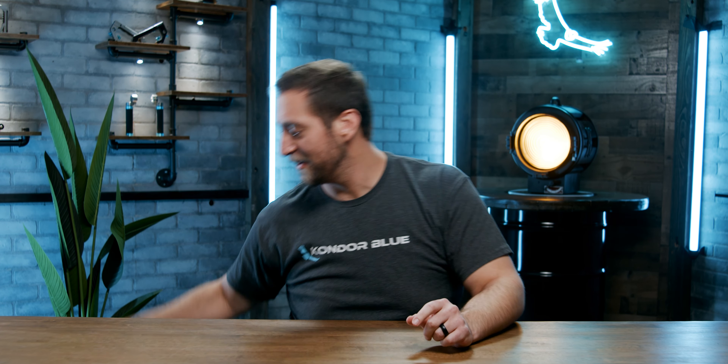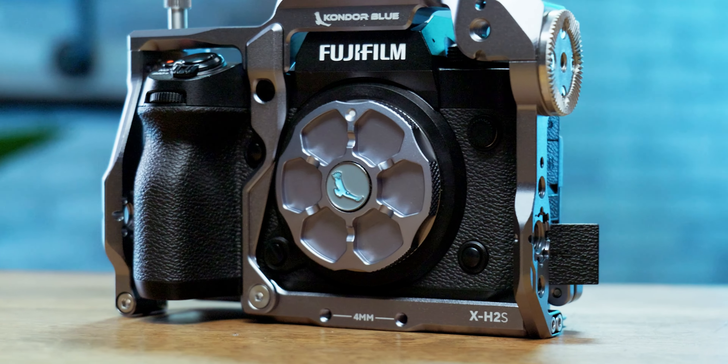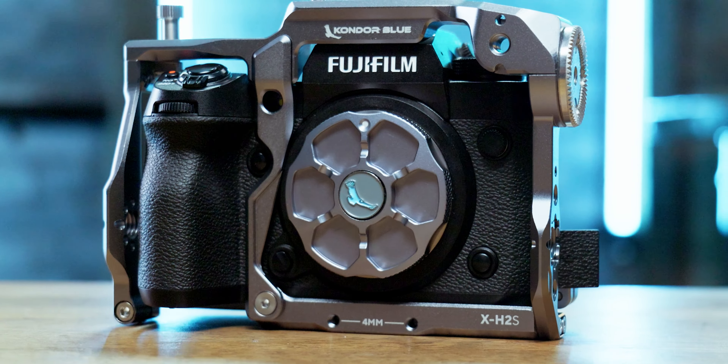If you guys have been following along, you know we've been developing some awesome cages for Fujifilm's lineup of cameras, and if you liked those, you're gonna love this. Our Fujifilm X-H2S cage. This boasts all the features that make Condor Blue cages the best out there without sacrificing any functionality or speed.